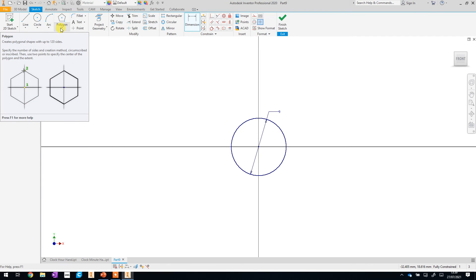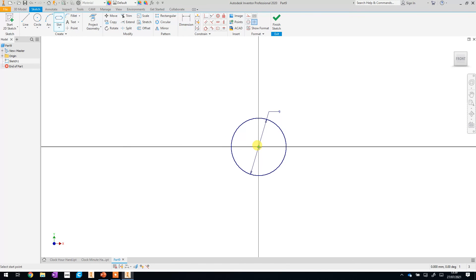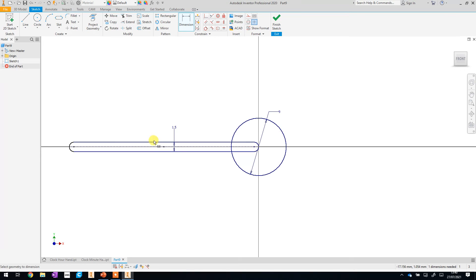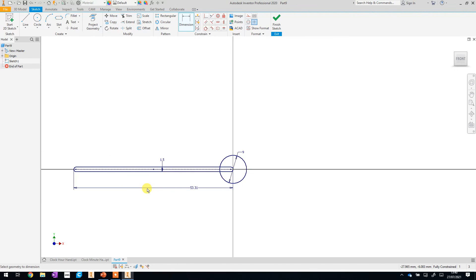The next part uses a slightly different tool. Go to where it currently says Polygon — it might say Rectangle on yours. Click the drop-down and go to the Slot tool. Click the slot, start in the center, drag across to the left and create a slot. Go to the dimension tool, click the top line and the bottom line, and set that thickness to 1.5. Then set the overall length from this end to the end of the circle — remember we need to add on the radius as well. Type in 53.31; it sounds random but trust me, that is the right size. That makes the slot the correct length and gives us the shape for that part of the hand.